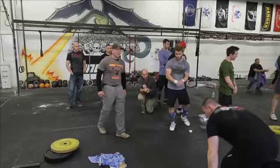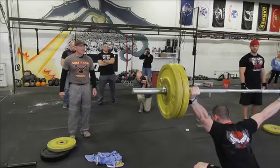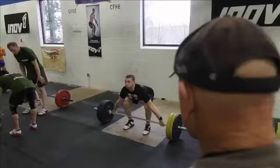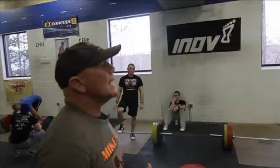Deadlift to that mid-thigh position and stop. You're going to have to move on this one — easy does it. Go, go, go. Look at that — I haven't seen you pull with your arms yet, dude. That's outstanding. Good job man. Up and down — okay, what'd you see?